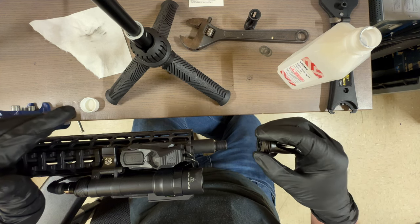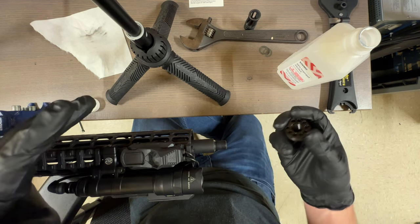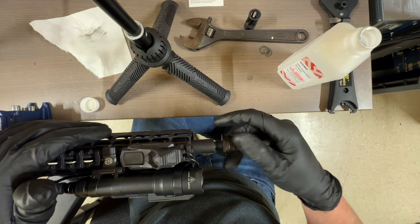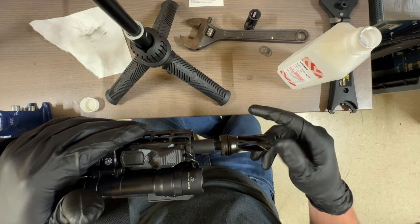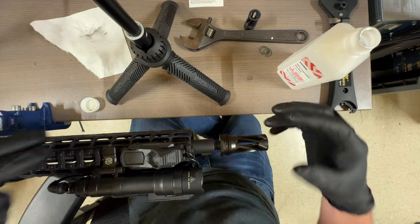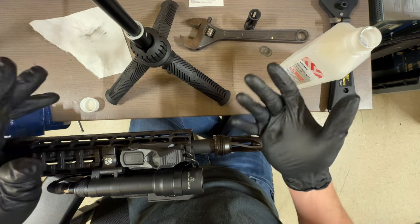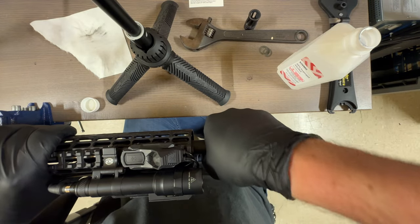If you're putting this on permanently, use a thread locker — Loctite or RockSet, whatever you prefer. Some people say to use red Loctite; just make sure you get the right one for small threads — I think red is 271. I personally don't like using red because it's high temp; I'll typically use blue.